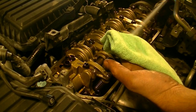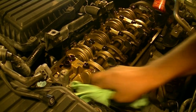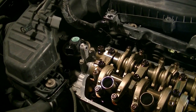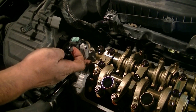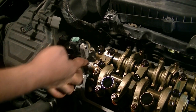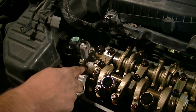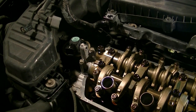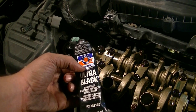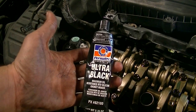Next, use a rag and some brake cleaner and go ahead and clean this mating surface. Then it's time to apply the RTV silicone to the four corners — the four spots where you took that old RTV silicone off, which is basically where the camshaft cap or bearing meets the top of the cylinder head. You don't need a whole lot, just get it in that corner. If you want to play it safe, get a really thin layer around here. I'm using black RTV silicone which has maximum oil resistance. You can also use ultra gray — I've had best of luck with ultra black.